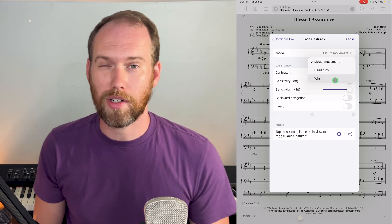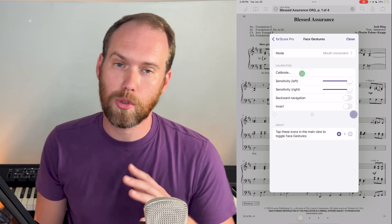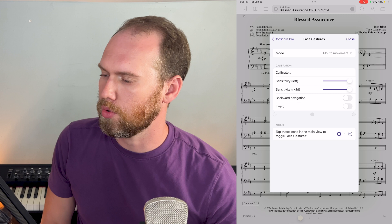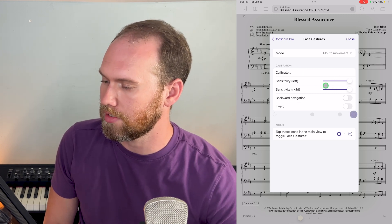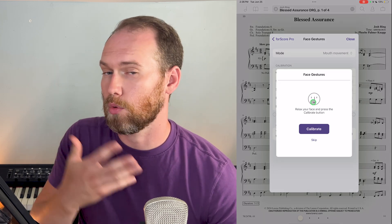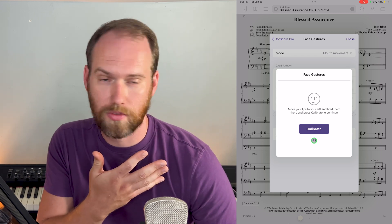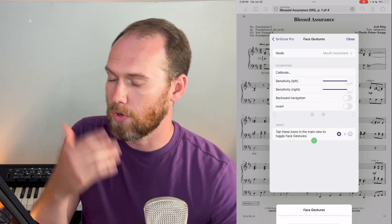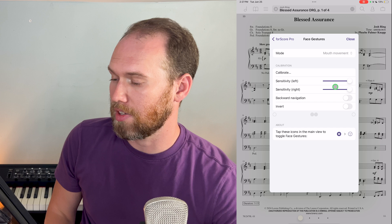Especially if you go to a new location — especially if there's a lot of stage light that you might not have at home when you're practicing — you'll want to calibrate it. That'll help set these settings for how sensitive it needs to be for left and right. When you go into calibrate, it'll first have a relaxed face, then hold your left wink or mouth movement to the left, and then to the right. So it knows what relaxed, left, and right look like, and from there it'll adjust these settings as a place to start.